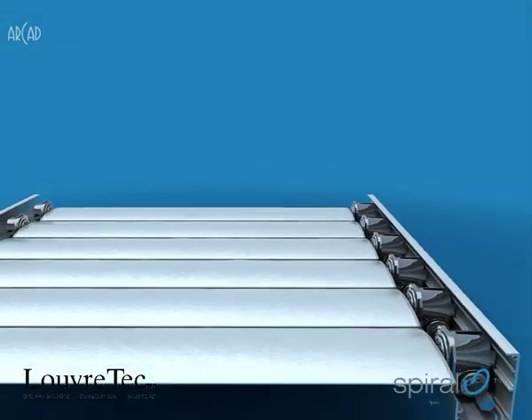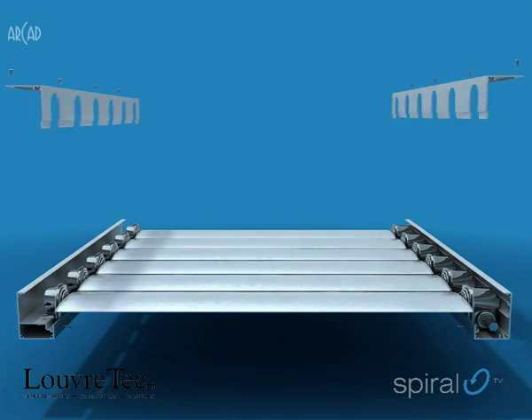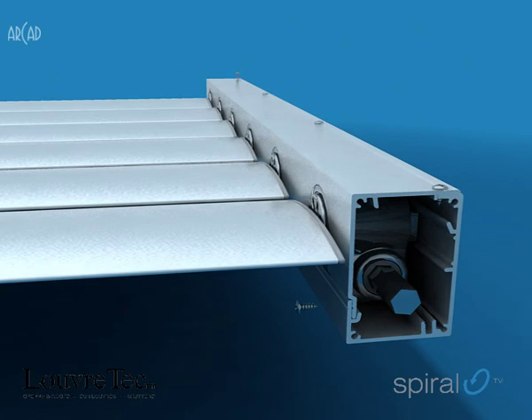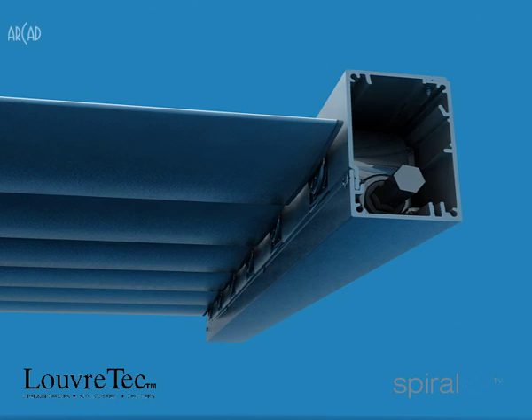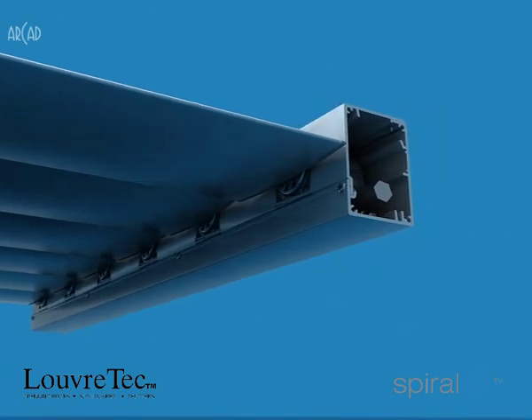A pre-punched notched angle cover designed to clip fit to form the 75 by 50mm frame is located and screw-fixed. By adjusting the spacing on the notched cover angle, the bearings can effortlessly be located to suit the pivot centres of a wide variety of louver blades.